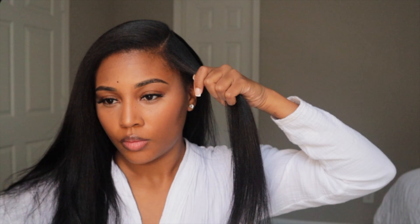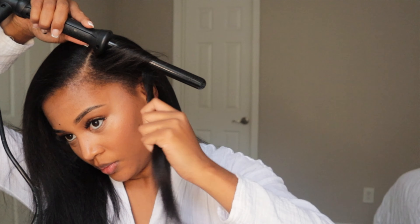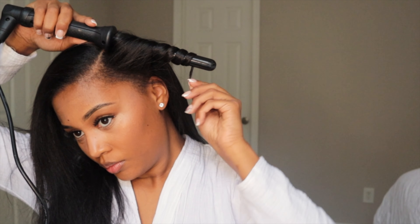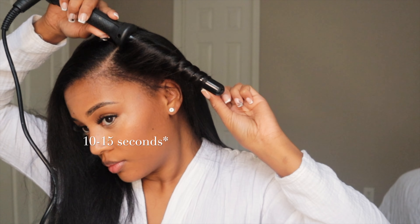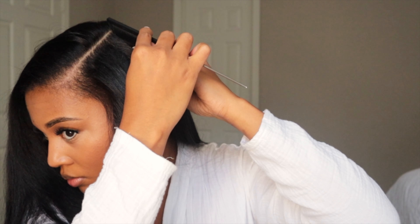Alright, now you see I've got my first section and we're going to start the winding process. As you see, I am wrapping it away from my face. I didn't do many layers because I don't want this to have too much volume — I want it tucked behind my ear and I don't want it to bunch up on my shoulder. How long you hold it depends on the thickness of your hair and how tight you want the curl to be. I hold mine for about 10 to 15 seconds.